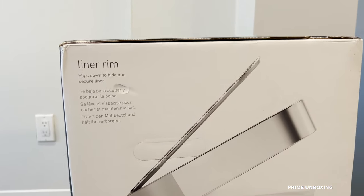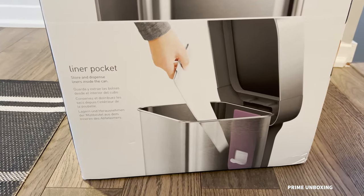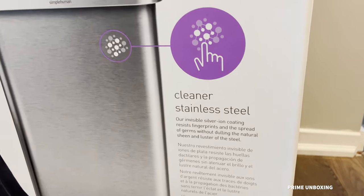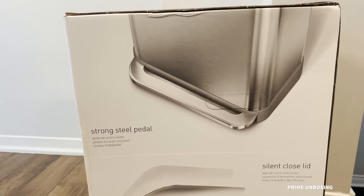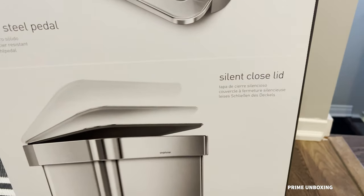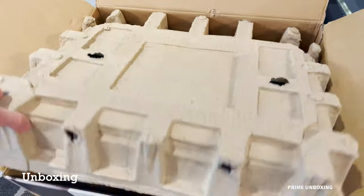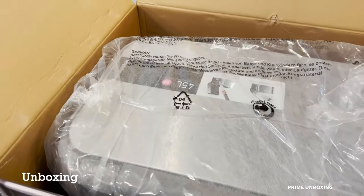It's got a liner rim which is what makes it stand out and gives it that clean look — it hides the plastic bag. It's got a liner pocket, a 10-year warranty, a silver ion coating which is supposed to resist fingermarks, a steel pedal, a super silent closing lid, and you can order their custom fitted liners.